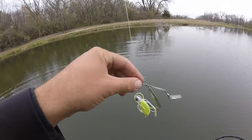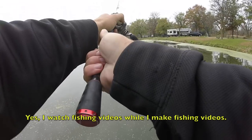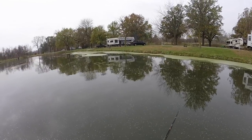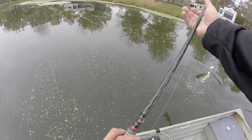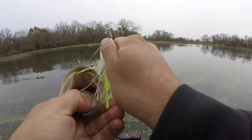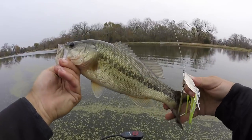No go on the Texas rig, so time to try slow-rolling a spinnerbait. There we go! First fish of the day — first fish in the new baby boat — on the spinnerbait, working a grass line. Just a little guy, but we're on the board. Let's get a bigger one!